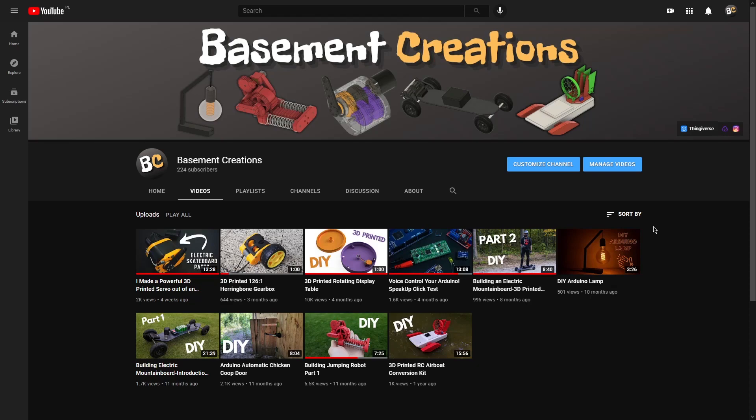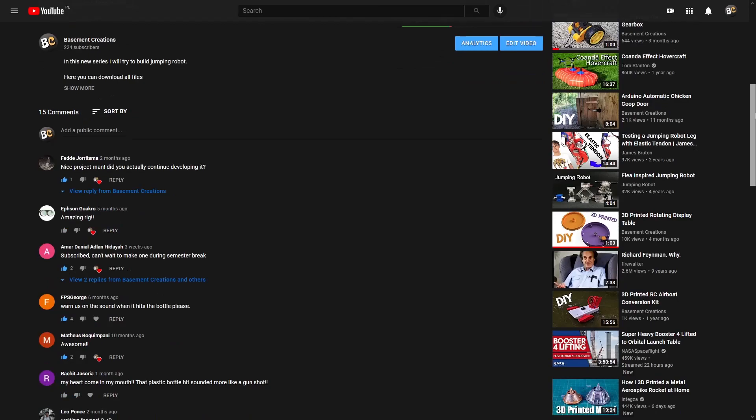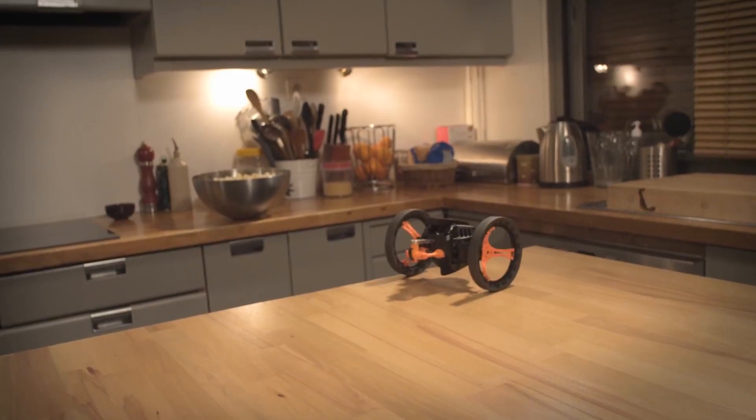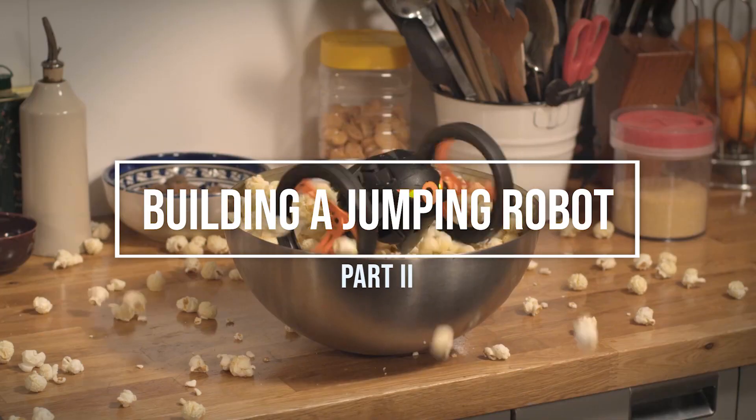However, since the release, my video about this mechanism got quite popular on my channel, and some of you wanted to see the future development of the jumping robot. And to be honest, I still love the idea of building something similar to my childhood dream toy, so I guess it's time for part 2.